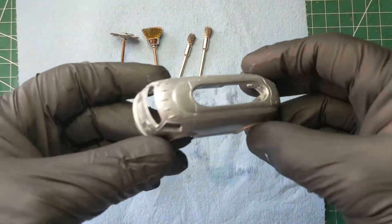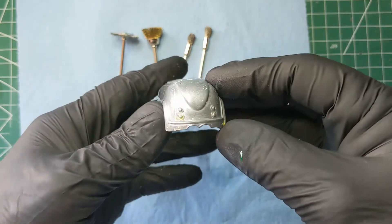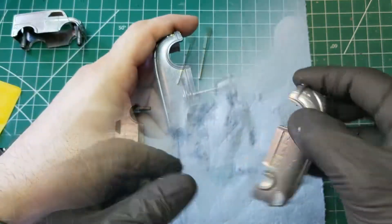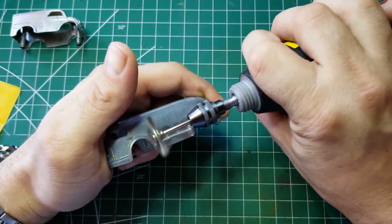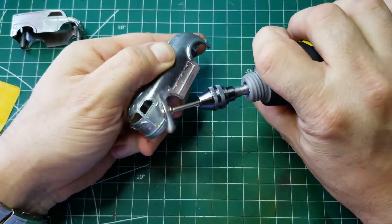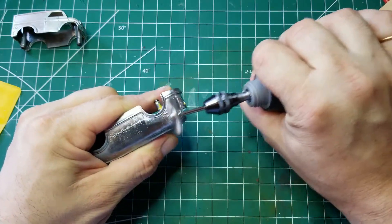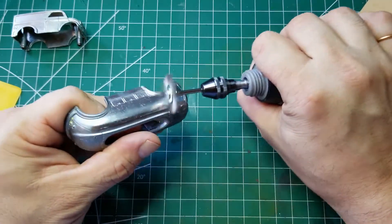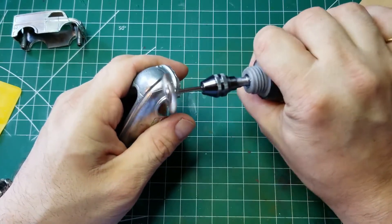After a scrub with some soapy water and a brass brush in the sink, we're ready to move on to the Dremel. You can see quite a bit of paint still on the inside and in the body panel lines. Now we'll take the wire brush attachment on the Dremel and work out all that paint from the nooks and crannies, remove any oxidation, and check for casting lines. There are some casting lines along the top and back, but we got rid of those and sanded them out.